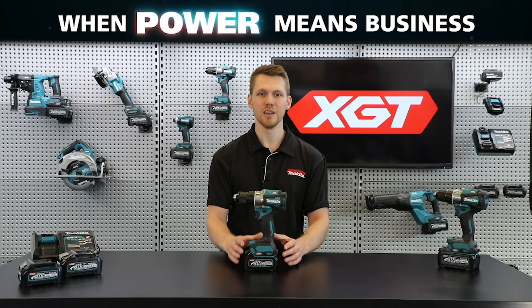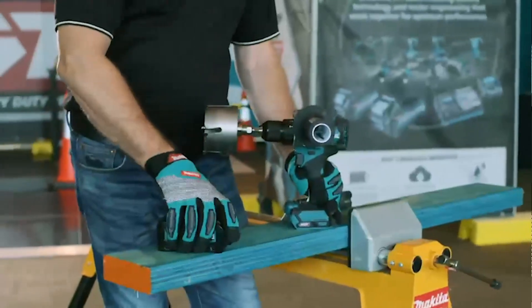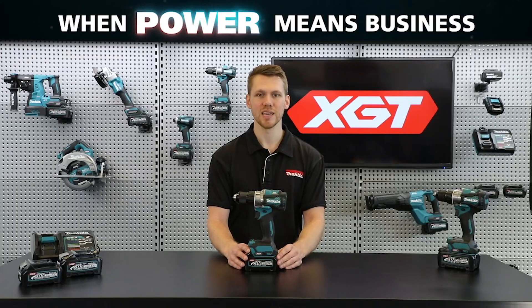Designed with innovative technology, durable design, and higher output batteries, these two new models are premium additions to the current range of Makeda cordless tools, designed to suit the needs of high-demand industrial users.